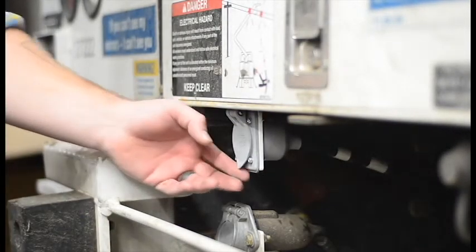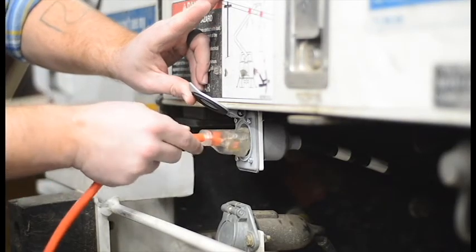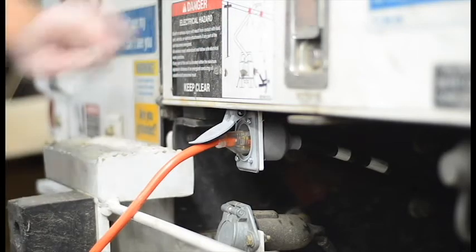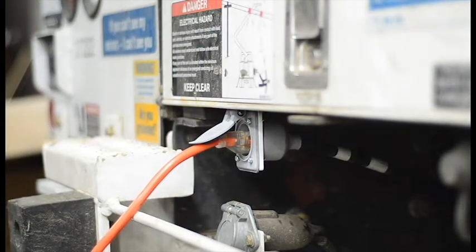When charging, plug into the smart PTO charging port using a properly rated electrical cord. The cord should be rated for a minimum of 15 amps continuous draw. The smart PTO will draw approximately 10 to 11 amps for the duration of the charge cycle.